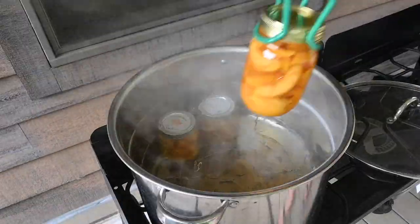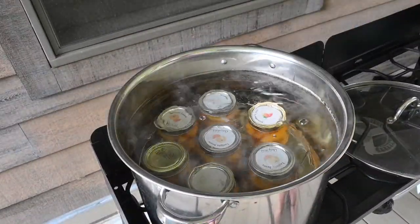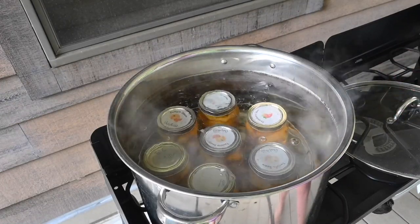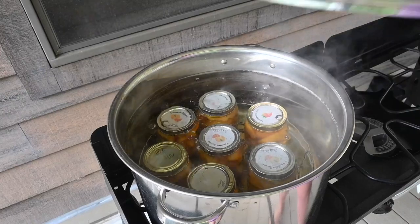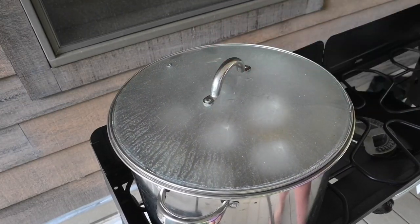It shouldn't take that long. Before putting the lid on, I'm going to make sure that the water is about two inches above the lids, which it is. Put the lid on. I'm going to bring it back up to a boil and then I will process this for 25 minutes.